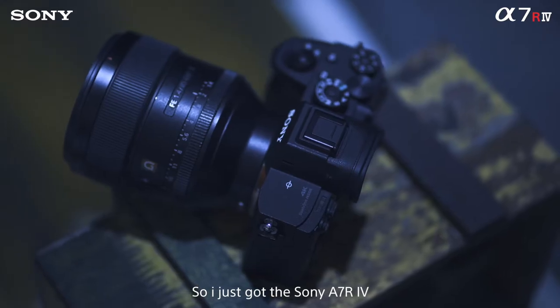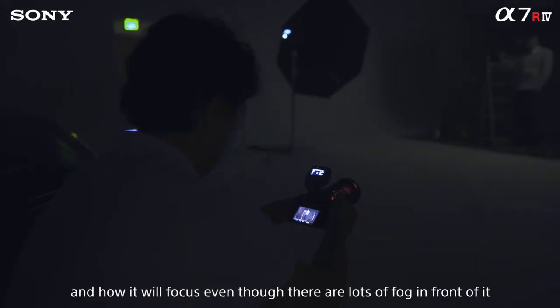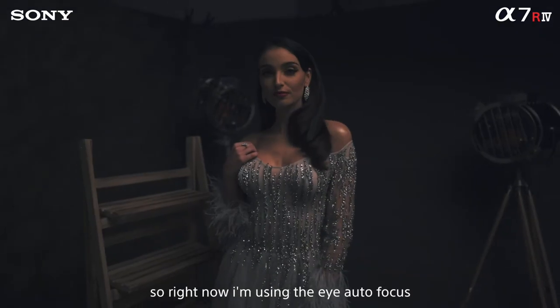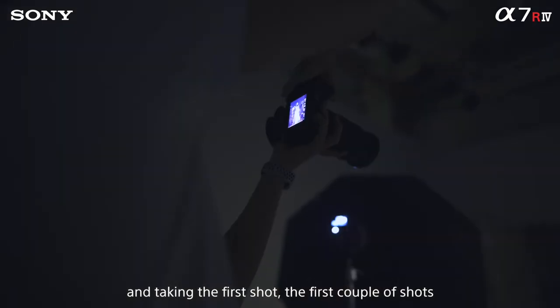I just got the Sony A7R Mark IV and I'm going to test it. I'm really excited about how it focuses. Even though there's a lot of fog in front of it, we can have very sharp images with the Sony A7R Mark IV. Right now I'm using the eye autofocus and taking the first couple of shots.